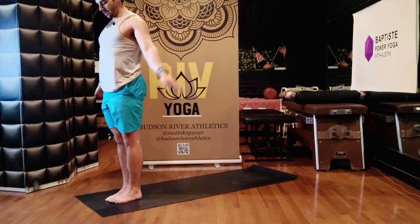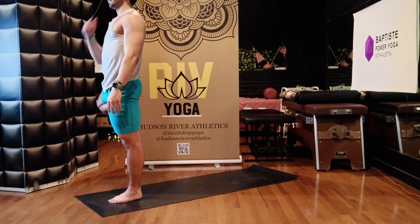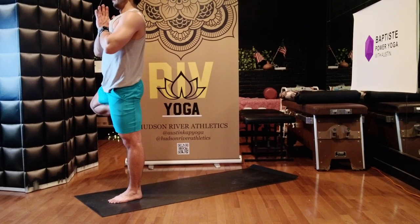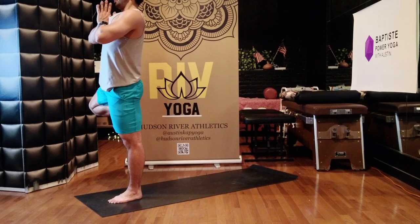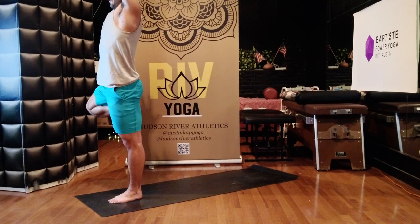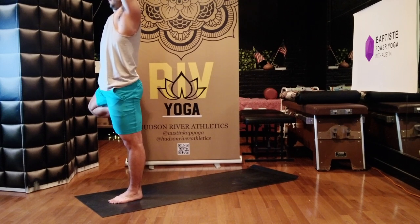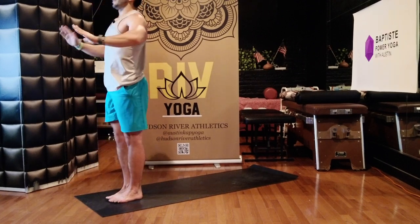Tree — balance on your left leg. Lift the sole of your right foot up, place it on the inside of your left quadricep. Bring your hands to a prayer position. Lift your elbows towards the sky. Breathe in, breathe out. Extend your hands and arms towards the ceiling. Ground your standing foot into the earth. Lengthen your spine up. Tadasana — stand at attention, two feet down, arms alongside you.